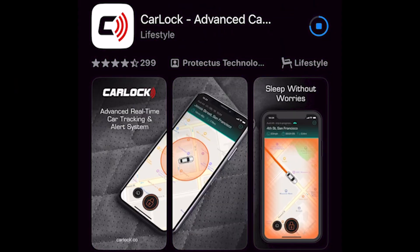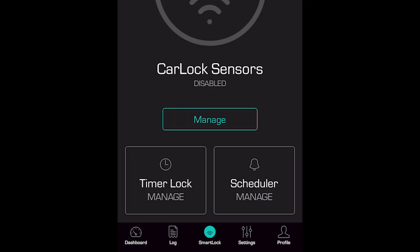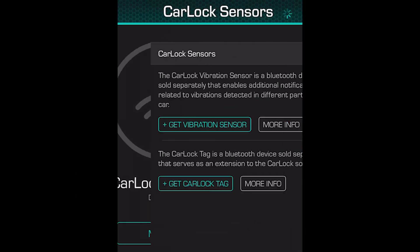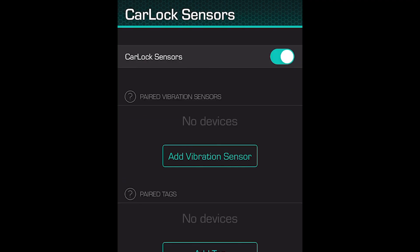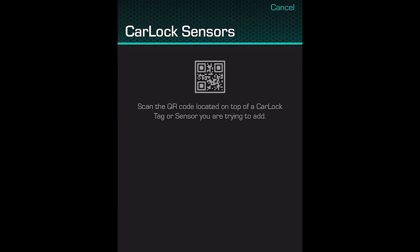On your device, download the Carlock app. From your dashboard, touch Smart Lock and see the Carlock Sensor screen. Toggle the Carlock Sensors button on, then touch Add Vibration Sensor.